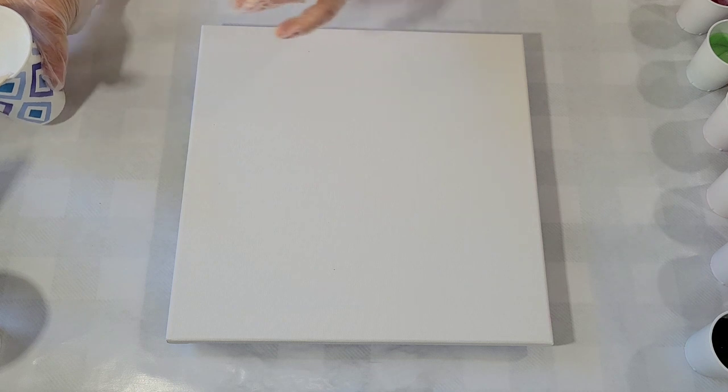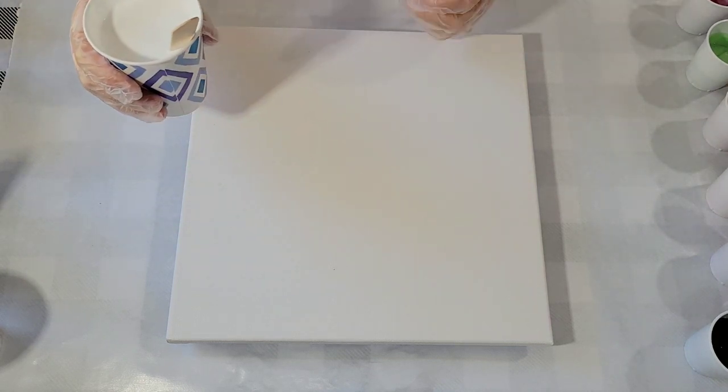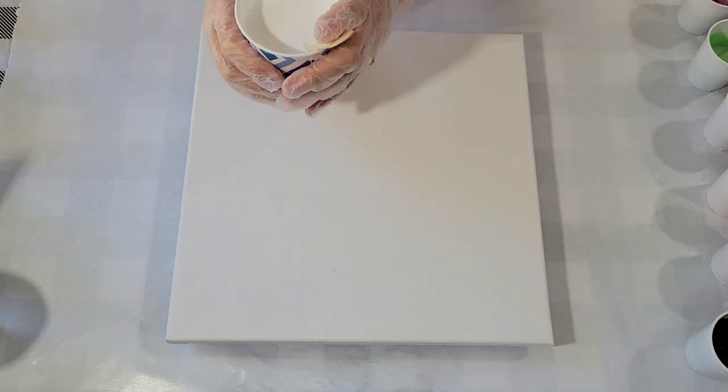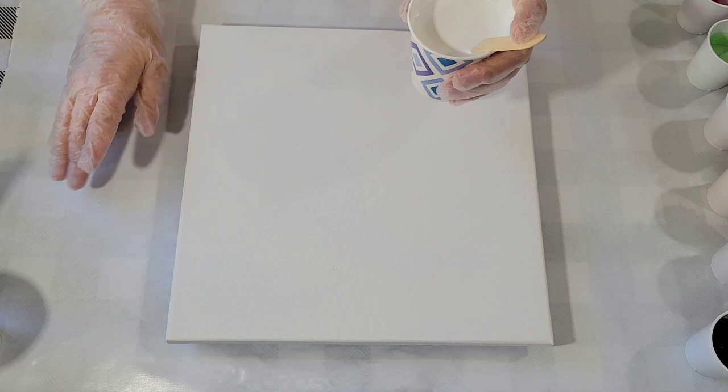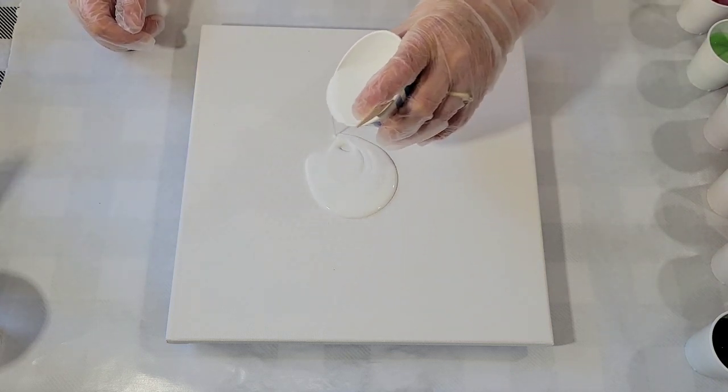And the base coat is going to just be white. I don't have any of those larger canvases left, so I'm just going small with it because I haven't done one in quite a while. And so I'm going to use my small hair dryer on this as well. So let's give it a go.